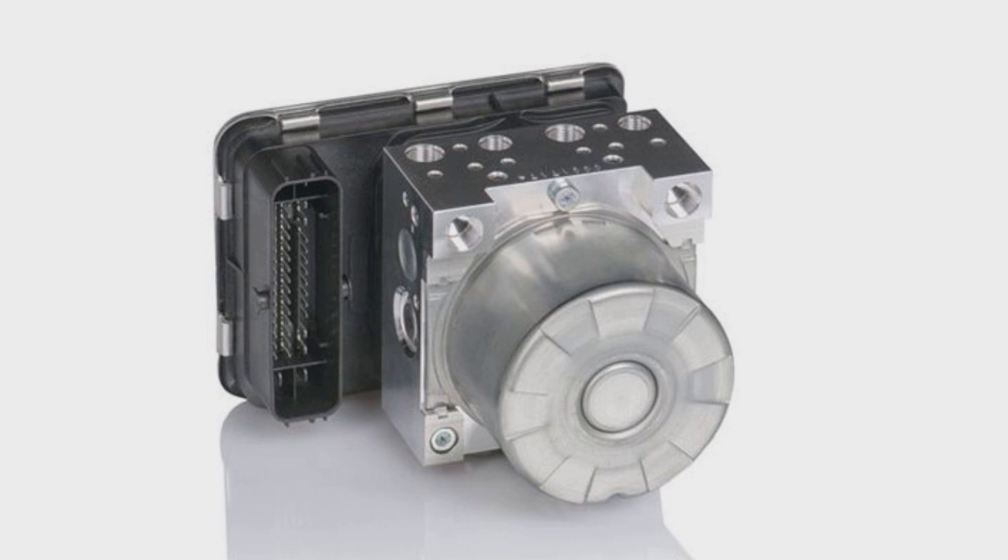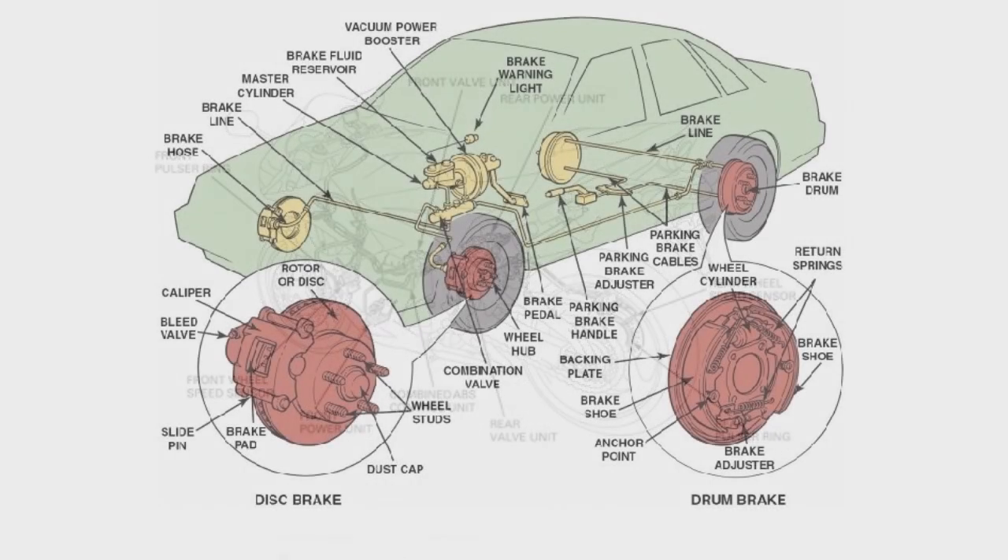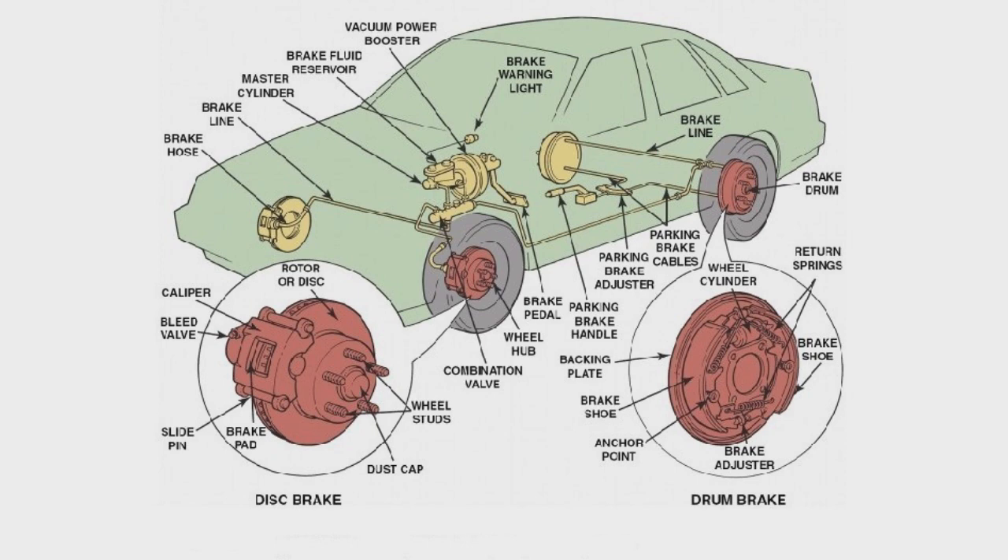How effective is ABS? According to an 11-year study in the U.S. conducted by the National Highway Traffic Safety Administration, non-fatal crashes have reduced by 6% in cars and by 8% in LGVs. Motorcycles equipped with ABS are also 7% less likely to be involved in fatal crashes, according to a study by the Insurance Institute of Highway Safety.